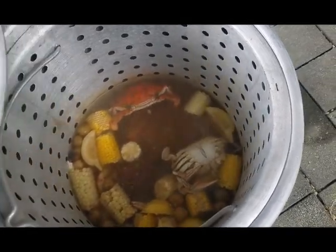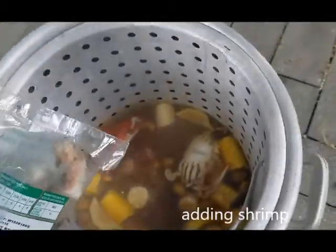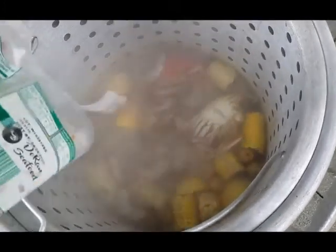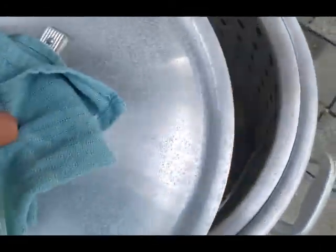I got some shrimp I want to throw in there, and those crabs are starting to look good. So we're gonna throw the shrimp in now — let's go ahead and do that. Look at that, got some shrimp! Shrimp in there — there we go.